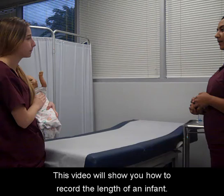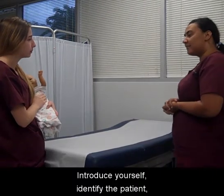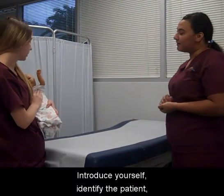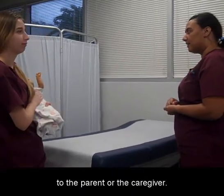This video will show you how to record the length of an infant. Introduce yourself, identify the patient, and explain the rationale for performance of the procedure to the parent or the caregiver.